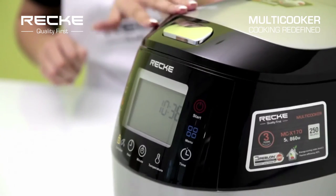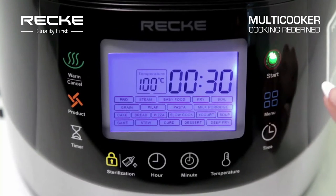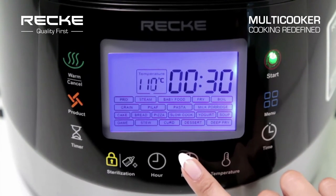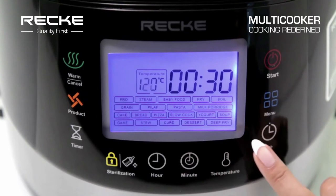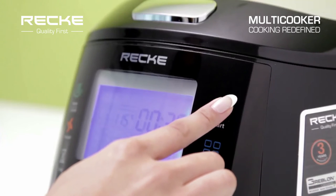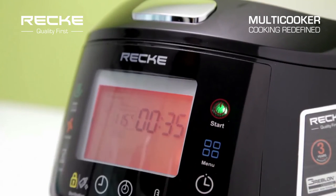Increase cooking time up to 8 hours. Have further control with Pro Mode, which enables variations in cooking time from 2 minutes to 15 hours and temperature from 35 to 180 degrees Celsius. You can control temperature while cooking with Pro Mode.